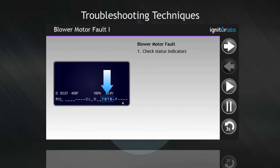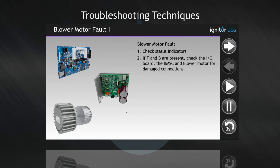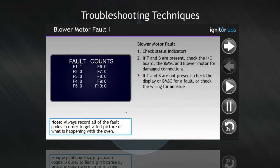Check the status indicators. If T and B are present, check the IO board, the BMSC, and blower motor for damaged connections. If T and B are not present, check the display or BMSC for a fault, or check the wiring for an issue.